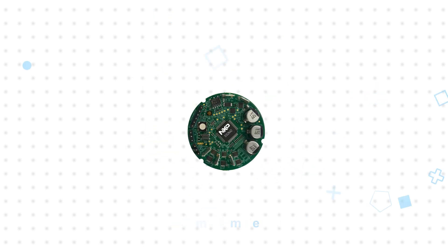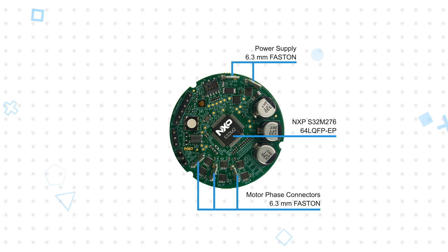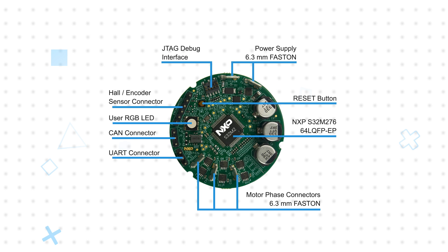The board includes the S32M276, plus three pairs of high-side and low-side MOSFETs for three-phase BLDC and PMSM applications up to 100 watts, with fast on-blade connectors for each phase. The MOSFETs are controlled by the internal gate driver unit, while the integrated differential programmable gain amplifier is connected to a shunt resistor to provide current measurements.